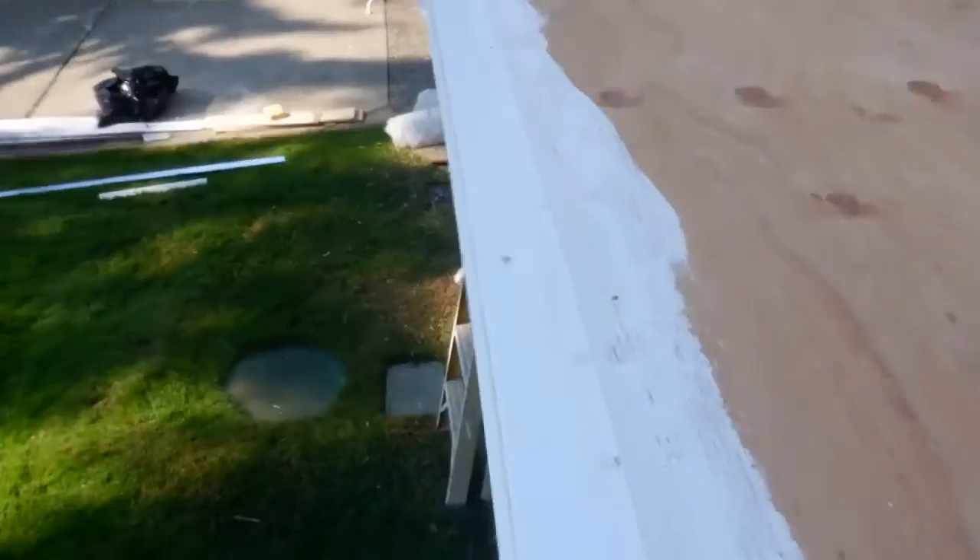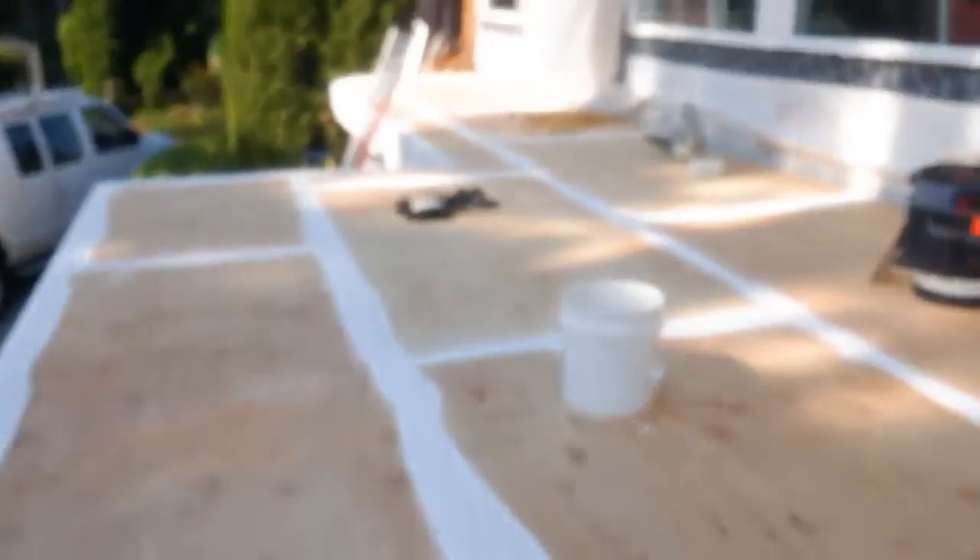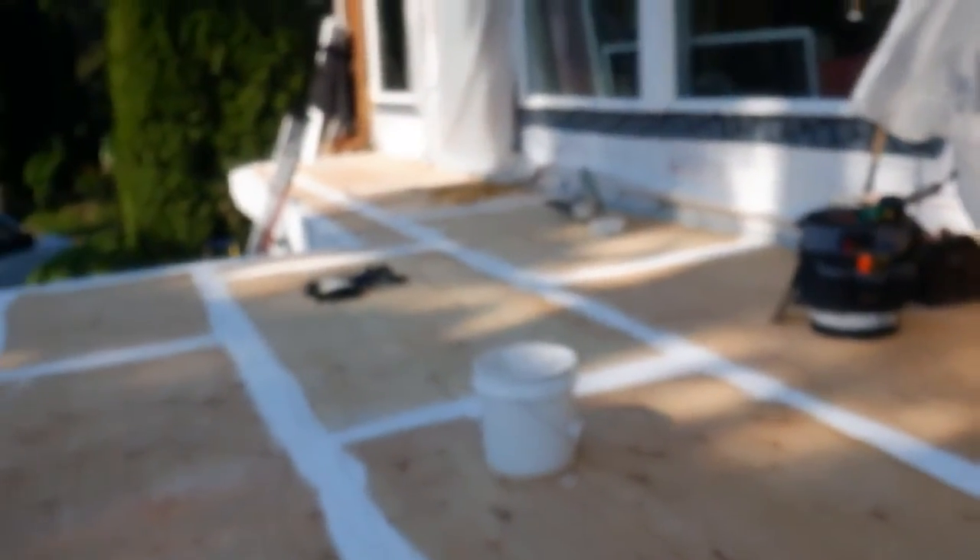We'll put in an extension that will allow us to mount our railings right below this without crushing it at all. There's a lip here and our gutters will be mounted down on that lower edge, so it'll make everything work very smoothly and nicely. We'll give you an update as we go — have a great day!